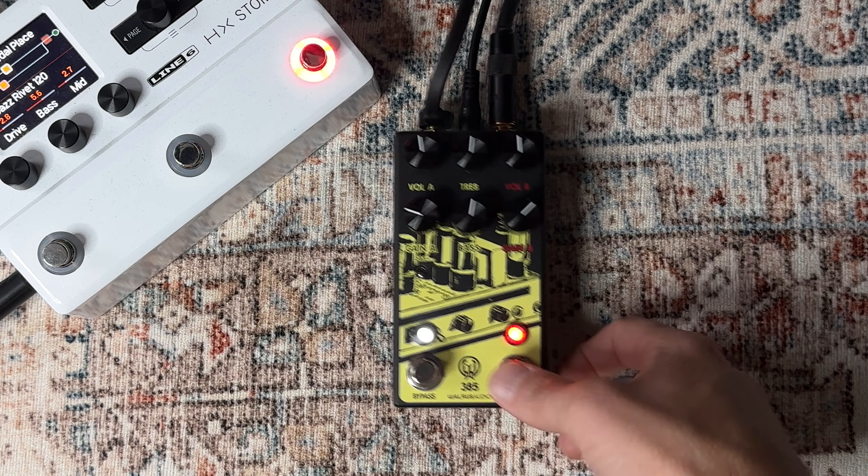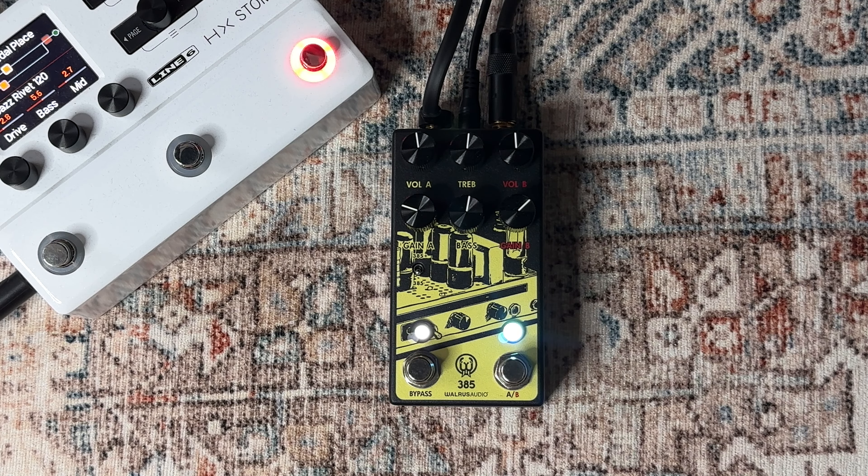Hey, how's it going? I've had a couple people asking me about the overdrive pedals I'm using in some of the videos, and specifically somebody had asked about this little fella here, the Walrus 385 Mark II, and I thought I would just give you a rundown of what we're doing here.